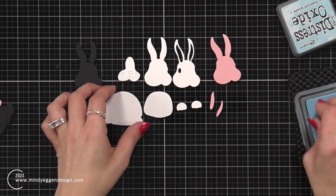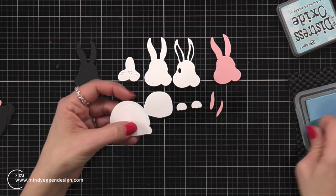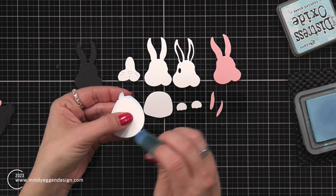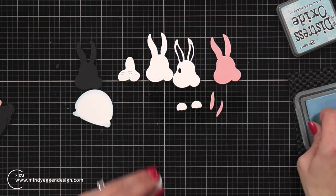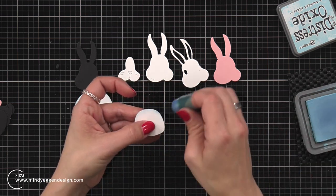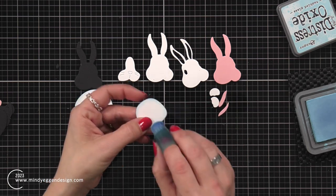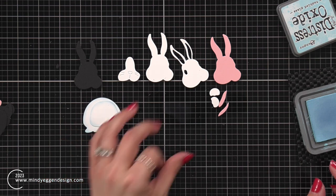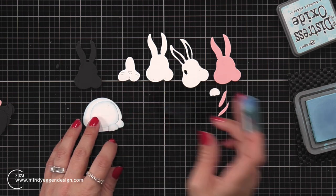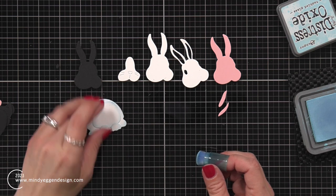For the layered bunny, it is a one whole die piece that cuts out all of the pieces for the bunny. I die cut it from white, light pink, and black. For the white piece, I'm going around the edges using a mini blending tool and some tumble glass distress oxide ink, just to give it some definition. I'm using an oxide ink because oxides have that combination of pigment and dye ink, so it has more of a chalkier, softer look, which is what I wanted for my bunny.